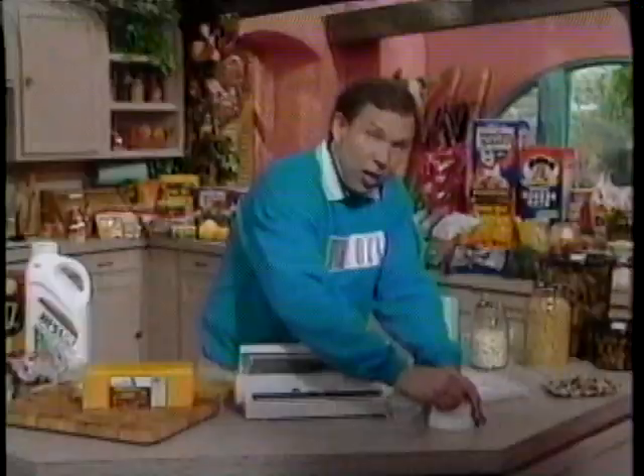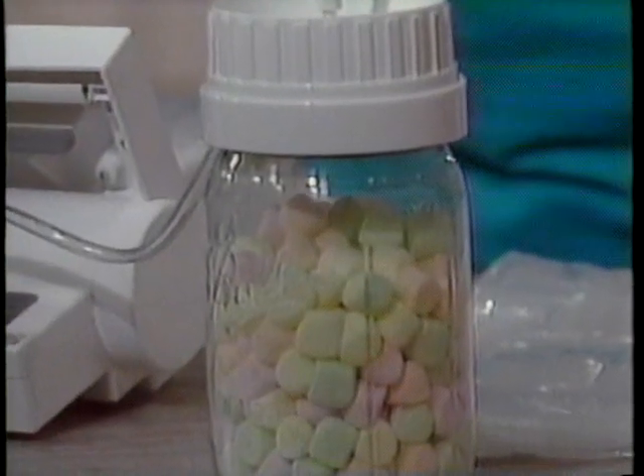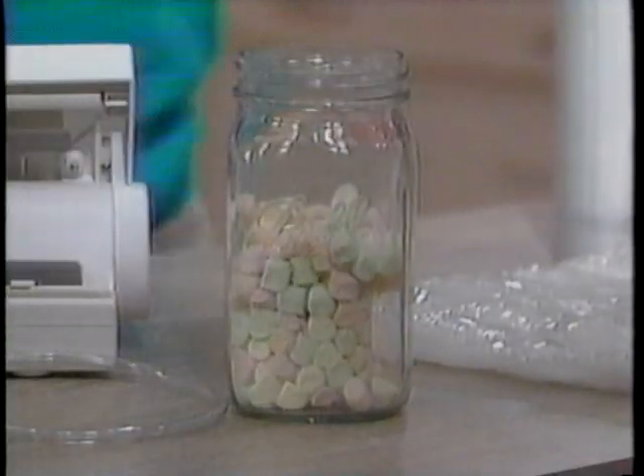Simply fix the hose to the unit, place the vacuum attachment to the jar, press the button, and watch the fibers expand as the air is extracted. Now listen to what happens when we open the jar. Now that's airtight.